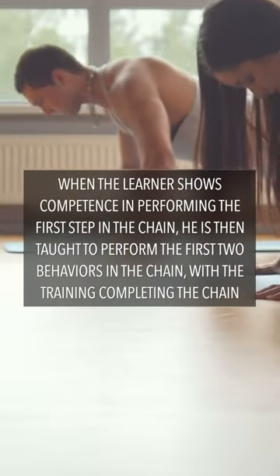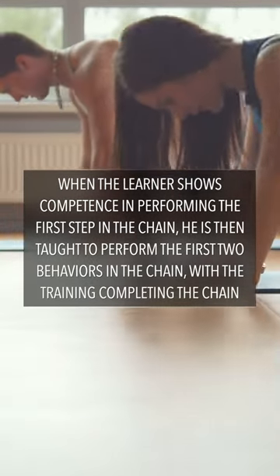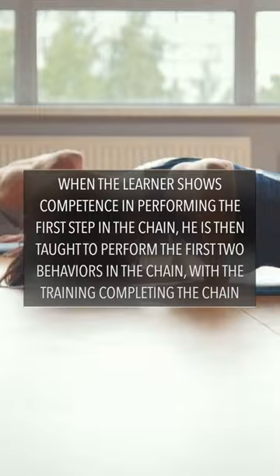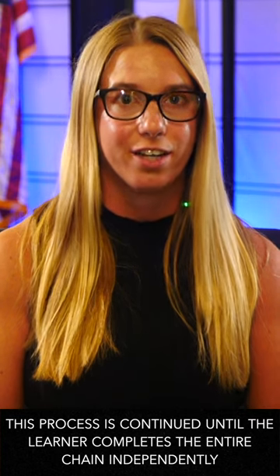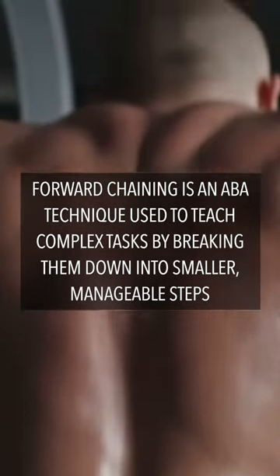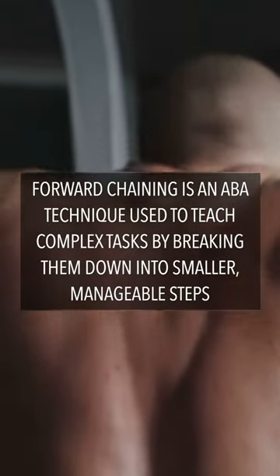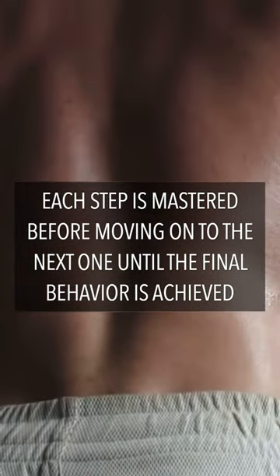When the learner shows competence in performing the first step in the chain, he is then taught to perform the first two behaviors in the chain, with the trainer completing the chain. The process is continued until the learner completes the entire chain independently. In other words, forward chaining is an ABA technique used to teach complex tasks by breaking them down into smaller, manageable steps. Each step is mastered before moving on to the next one until the final behavior is achieved.